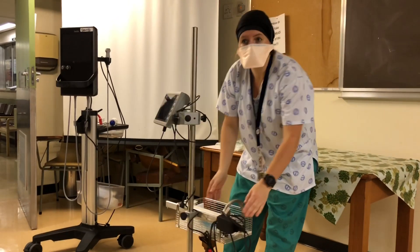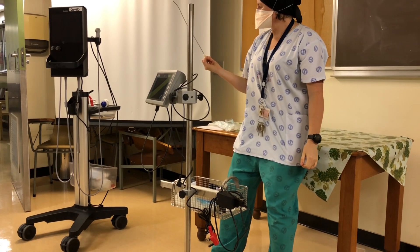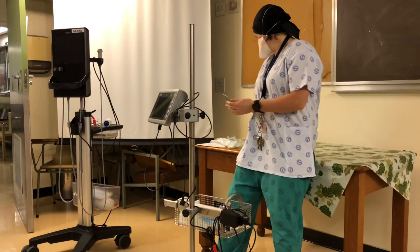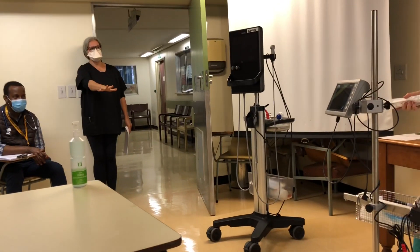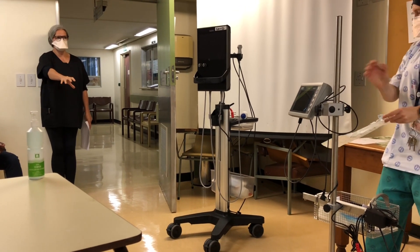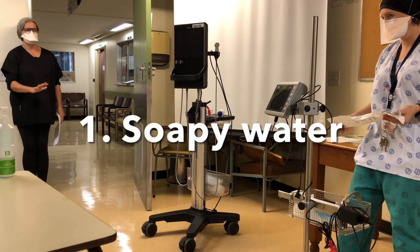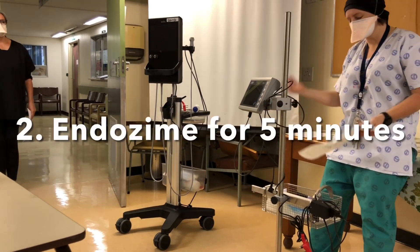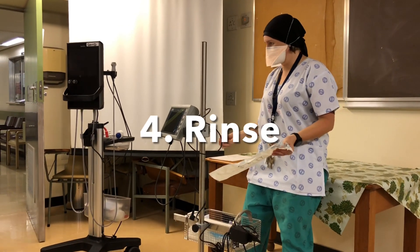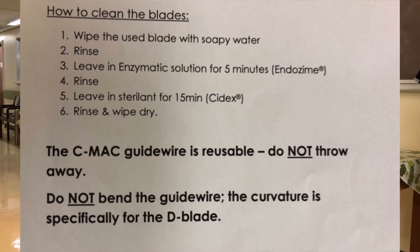Any questions? Regarding the guide wire — do you put that in the Endozyme as well? Yes. Just to recap: soap and water first, wash it first. Endozyme for five minutes. Check it, make sure there's no gunk on it. If there's gunk, back in the Endozyme, wash it off again. If it's clean, rinse it off. Then Sidex for 15 minutes. After the 15 minutes, rinse it off — it's important to rinse it off because Sidex can burn a patient. In theatre we leave it to five minutes for Endozyme.